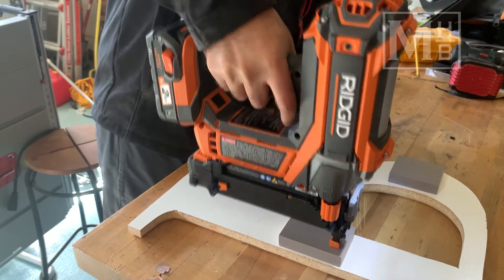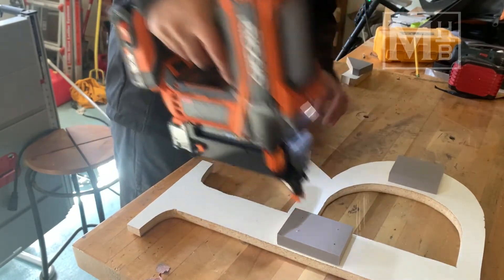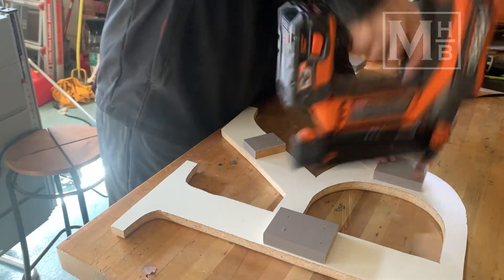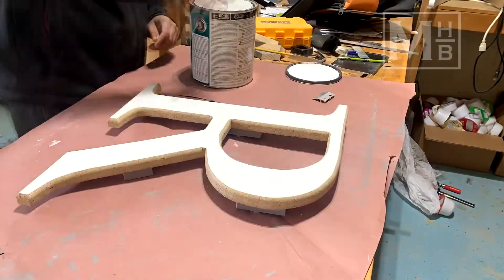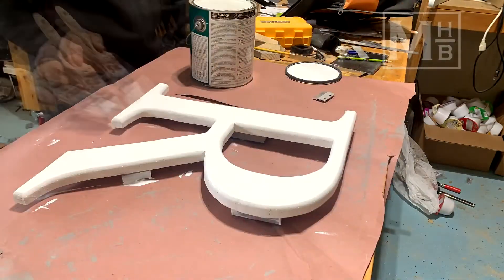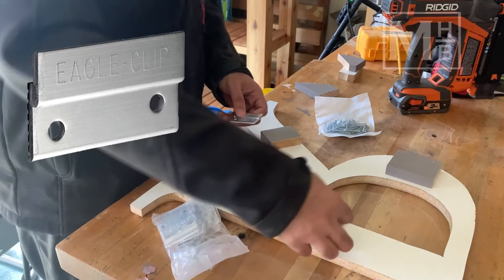I added a few small cut-off pieces of trim to the back of the letter using brad nails. This was done to provide some separation between the wall and the letter, giving a three-dimensional look and making it really pop from the wall. Two coats of white trim paint and this was ready to go. To attach it to the wall, I used a couple of Z-clips and centered it on the diamond opening on the accent wall.